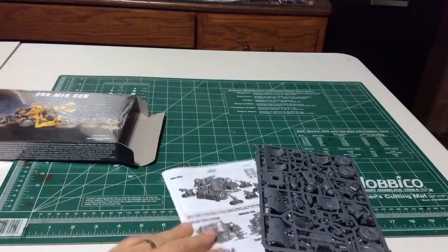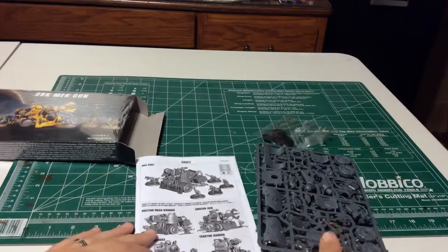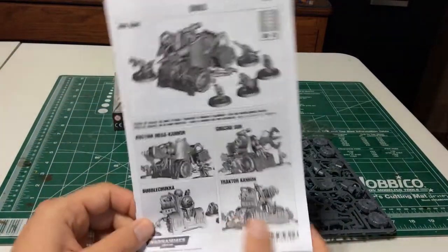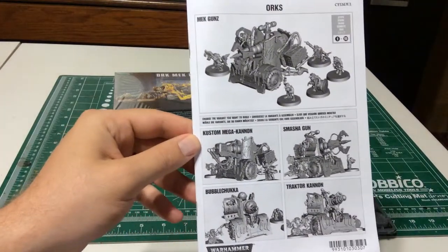Five bases — must be five crew. Looks like there's no base for the gun itself, which is interesting. Makes it more like a vehicle. Here we go, there's some help.